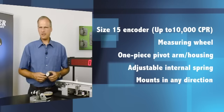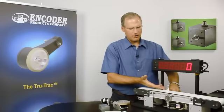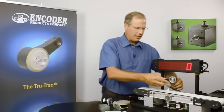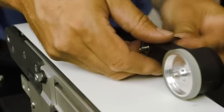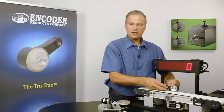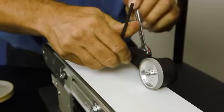It's easy to install, much easier than all these components and less costly. I've already put our mounting bracket on the conveyor in this case, and I select one of these three mounting holes to put the pivot shaft through. I'm going to choose the top one. I simply tighten down the pivot shaft. The pivot shaft can be reversed in the field to allow you to mount the encoder on either side of the mounting bracket.